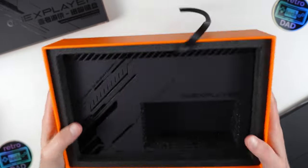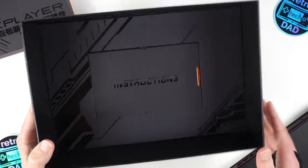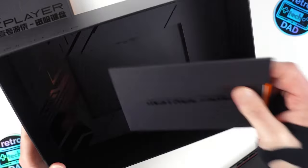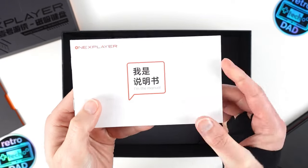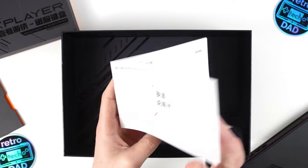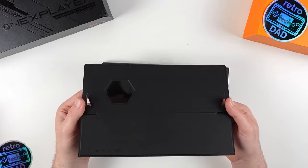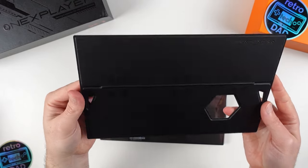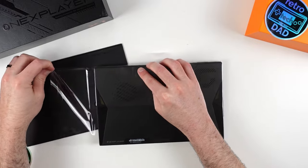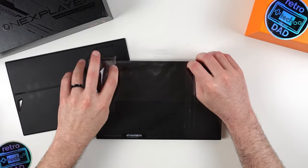I noticed after the fact that the lid had a secret envelope underneath it, containing the user manual — which is fairly standard but actually nicer than a lot of manuals I'm used to seeing, going over the details of the X1 device and the initial setup process. Now let's grab the X1 tablet. The back support bracket is already attached — it's magnetic — and taking it off allows us to start peeling off the plastic seal on the tablet. Nothing like the satisfying sounds of pulling off the seals on a brand new piece of tech.